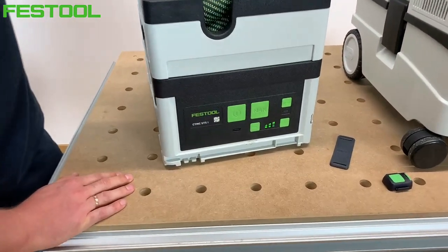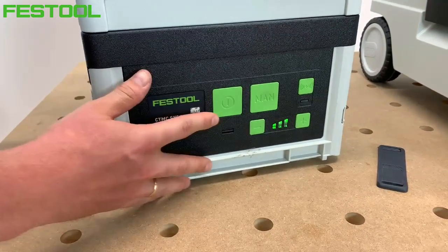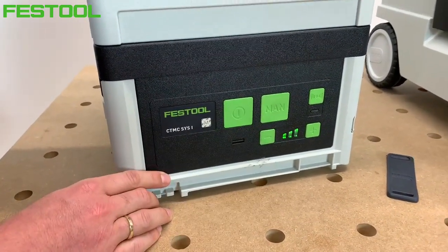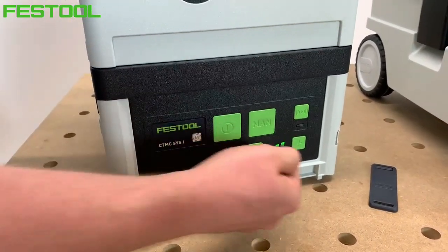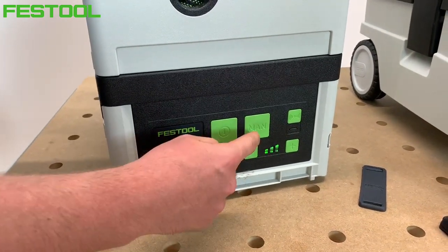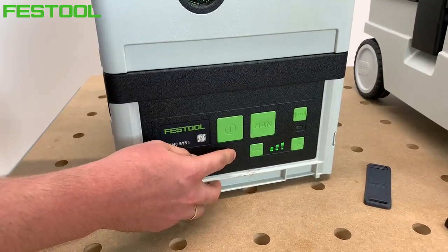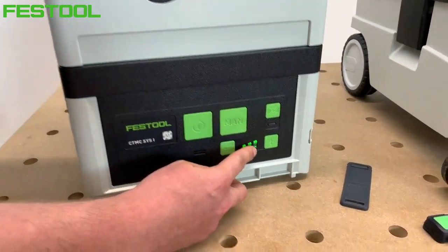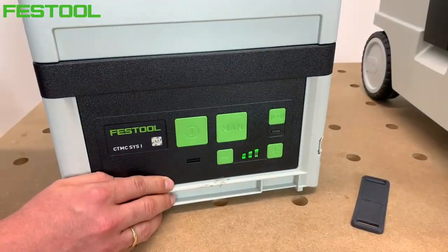Z przodu na module głównym znajdują się włączniki. Włącznik główny, który już uruchomiłem, oraz obok drugi włącznik manualny – ten dostarcza prąd do całego modułu bezpośrednio z akumulatorów. Drugi włącznik służy do manualnego uruchamiania odkurzacza. Regulacja siły podciśnienia: kiedy świecą 3 diody LED, maksymalne podciśnienie wynosi 180 mbarów.